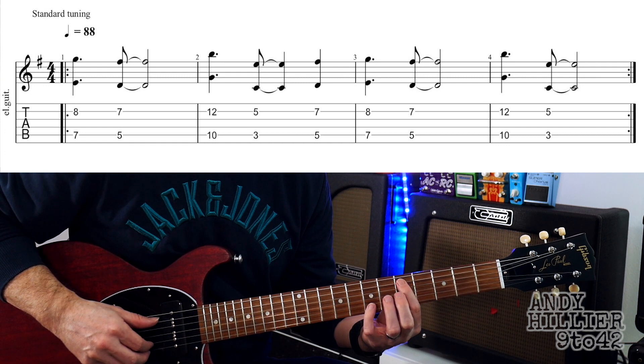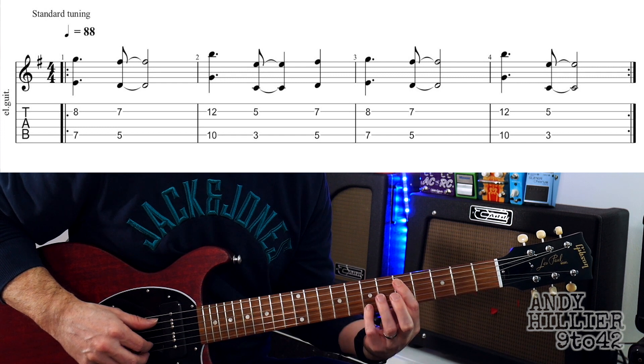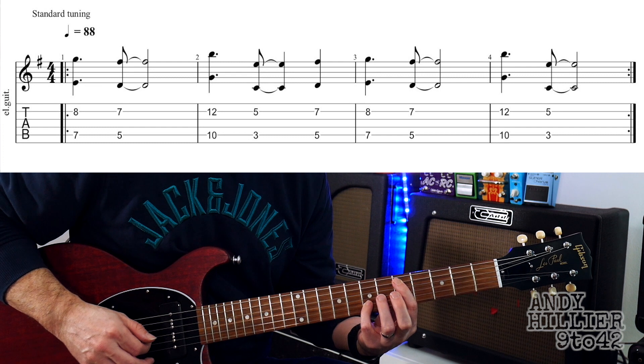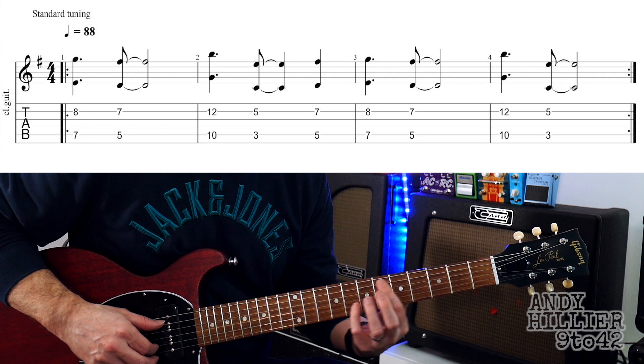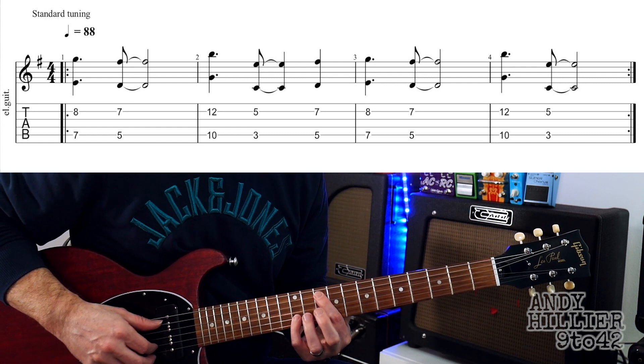Then move your first finger down to A5 and I'm using my little finger — you could use your third finger if you prefer — on B7, and we play those two. Then we're going to take that same shape and move your first finger to A10, little finger on B12.